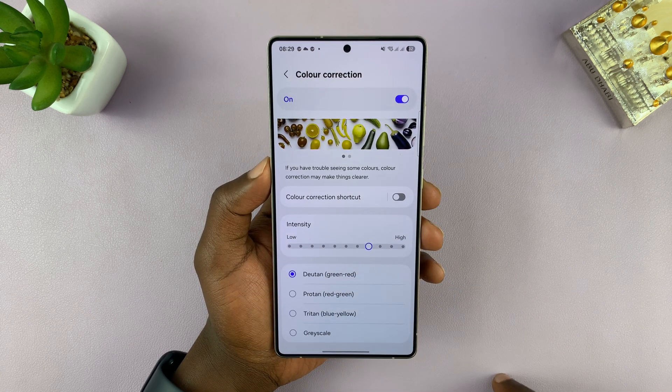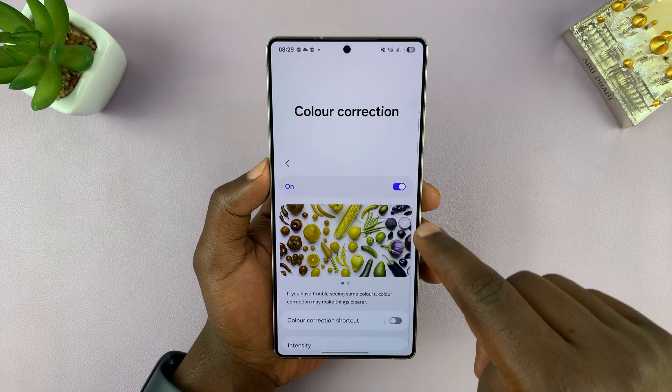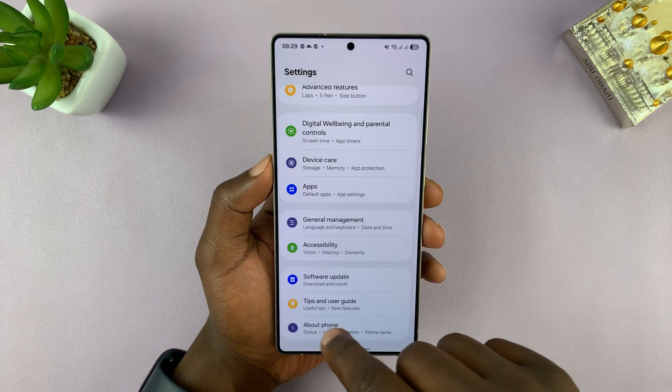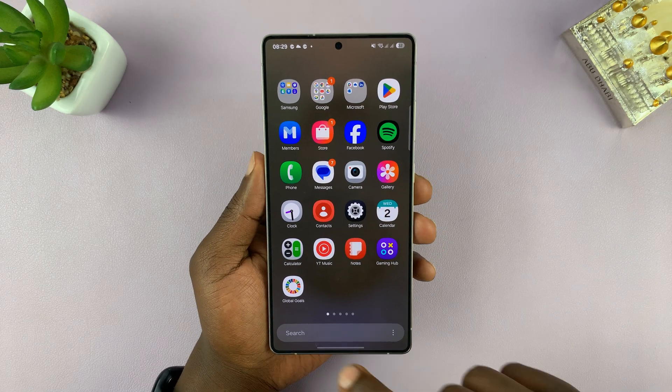You can either remove grayscale and add something else, or you can turn off Color Correction altogether, and that should bring back color to your Samsung Galaxy S25 or S25 Ultra.